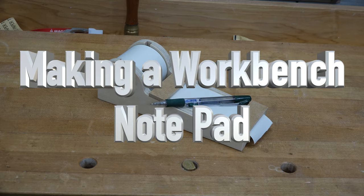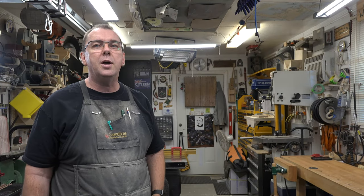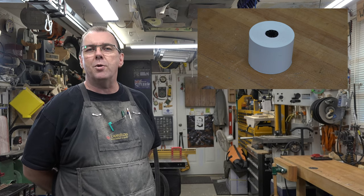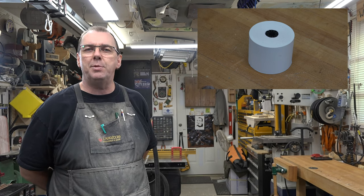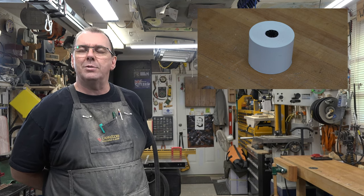Hey guys, welcome back. This week's show features a workbench notepad. I found a bunch of these paper rolls in one of those boxes where you keep your VHS tapes and your Chia Pet and your Sony Walkman. I had a look and thought there has to be a use for them — they're from an old adding machine. I flipped through some old magazines and found an idea that would be absolutely perfect, and that's what I'm going to bring you today, and it all starts with a little bit of plywood.